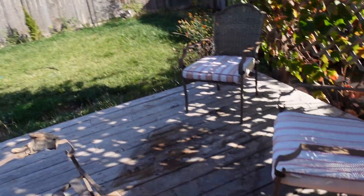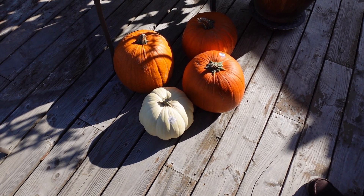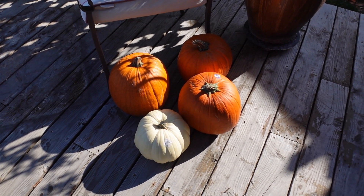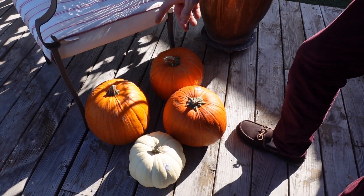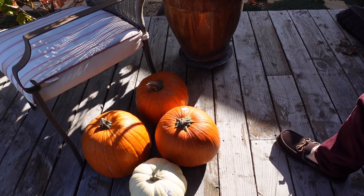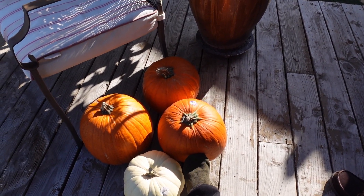So now we gotta pick out our pumpkins. Which one do you want to carve? No you go first. The white one is reserved for Jared because he said he wanted a white one. Which one do you want? I'm gonna take this one. Oh nice. The flat part of this is kind of interesting. Yeah I think I'm gonna grab that one.